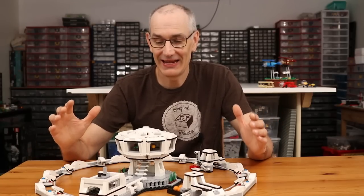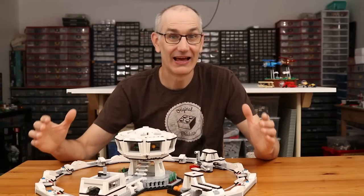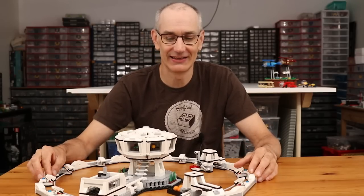Hey, what is up everybody! Today we are going to take a look at my updated particle accelerator and I am really excited about this model. I had a lot of fun revisiting it.